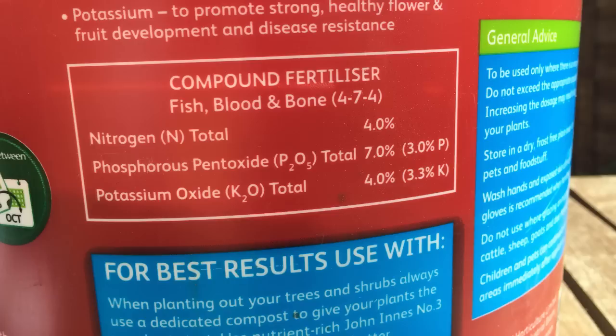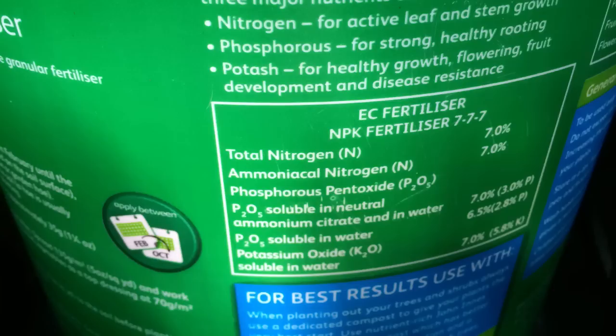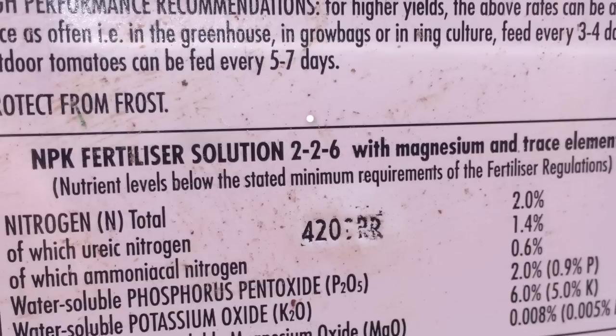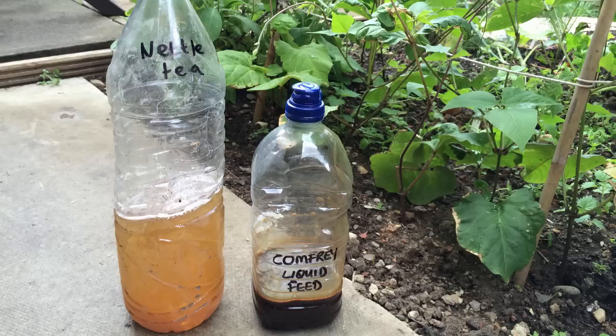Commercial fertilisers, both organic and non-organic, provide these elements in precise amounts. Just look carefully at the label to find the NPK ratio. A balanced fertiliser will have an equal ratio, whereas a specialist product such as one for feeding tomatoes or strawberries will have a higher potassium content.